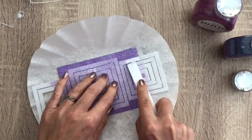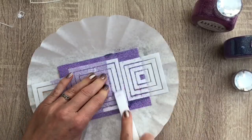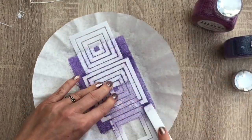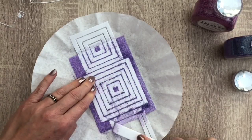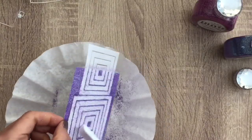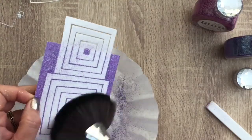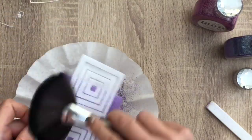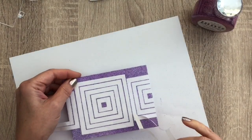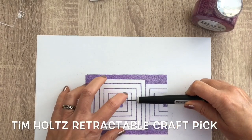And now I'm going to burnish the glitter on the card. You can do this later also after removing the paper backing. I take the surface sweep to remove the glitter from the paper — this way you can use it again. If you don't want to use the paper again, you can skip this step. And then I take off the squares, using the craft pick so I don't have to bend the card.